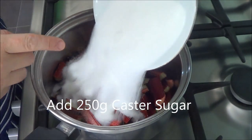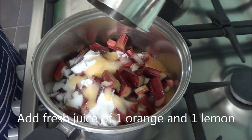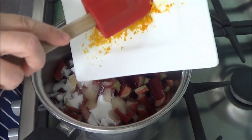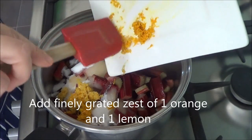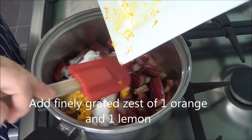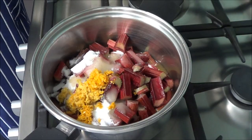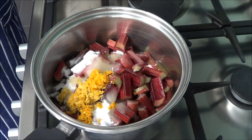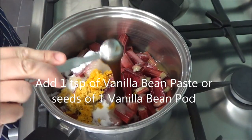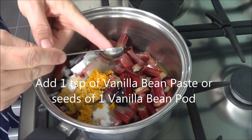Add in 250g caster sugar. Add in freshly squeezed juice of 1 orange and 1 lemon. Add finely grated zest of 1 orange and 1 lemon. Add 1 teaspoon of vanilla bean paste, or you could scrape the seeds out of a vanilla bean pod — whatever you have handy.